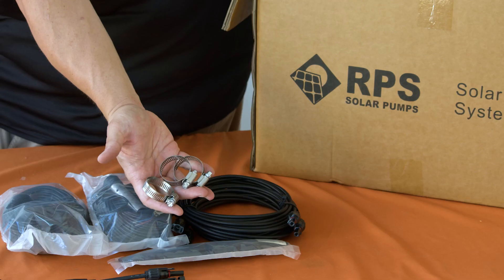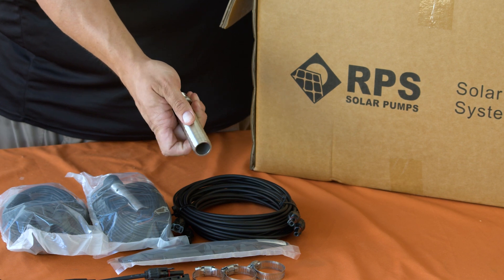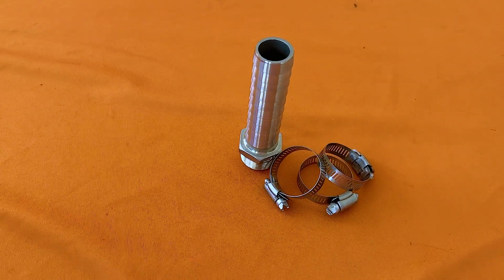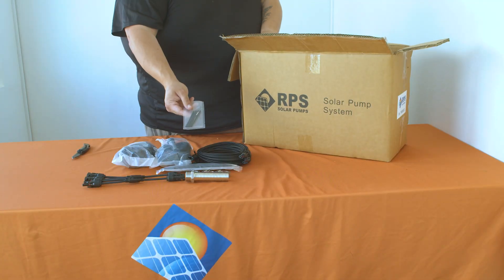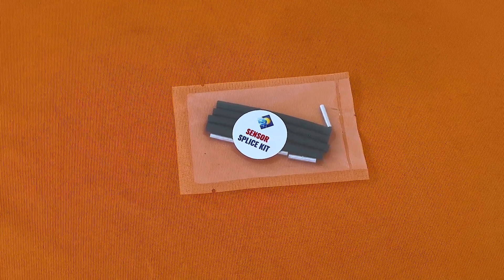Now let's take a look at the plumbing that comes with your T400. You'll find three stainless steel hose clamps and your hose barb. Inside you'll also find the sensor splice kit, which is for splicing your sensors.